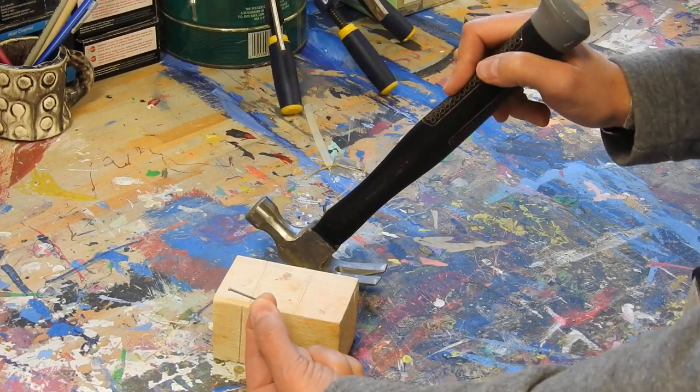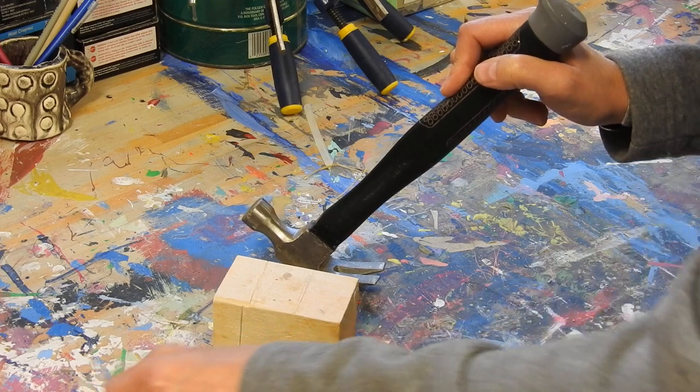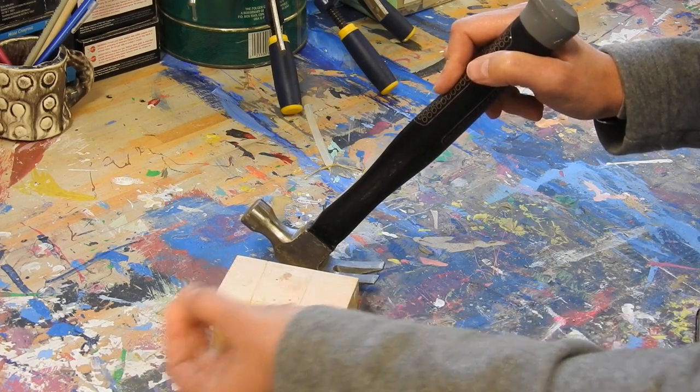If your nail is still straight, you can still use it. If it's bent a little bit, like this one is, you might want to choose a new nail.